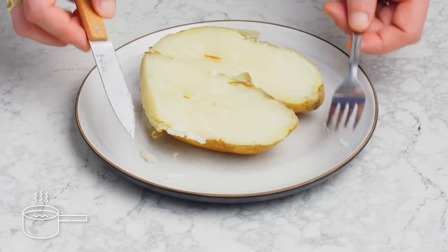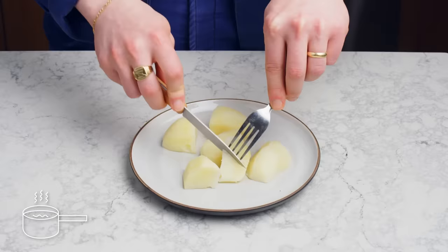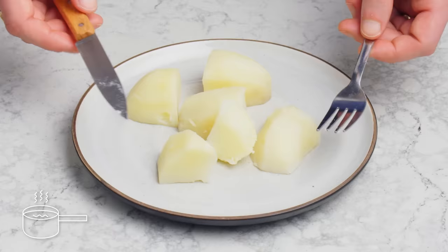Finally, here we have potatoes that we peeled, cut into pieces, put into cold salted water, and brought up to a boil from there. They look nice and evenly cooked. Since we peeled the potato, the salt in the boiling water was able to work its way into the potato and season it a lot better than the other methods. In the end, if I'm gonna make mashed potatoes, I want a whole potato that's been brought up from cold.